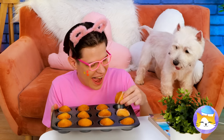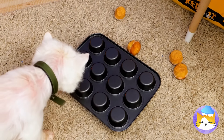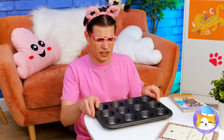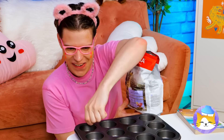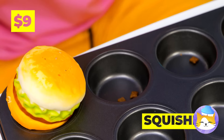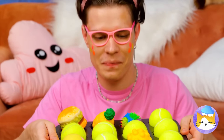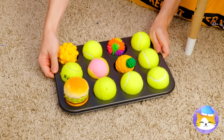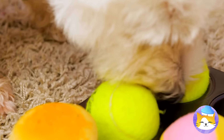By the looks of it, somebody wants a muffin. And they're not going down without a fight. If only we could make a muffin tin treat for pups. Just fill each hole with kibble and a toy. Tennis balls — you can never go wrong with tennis balls. Some prefer muffin tops, but this dog can't wait to get to the bottom.